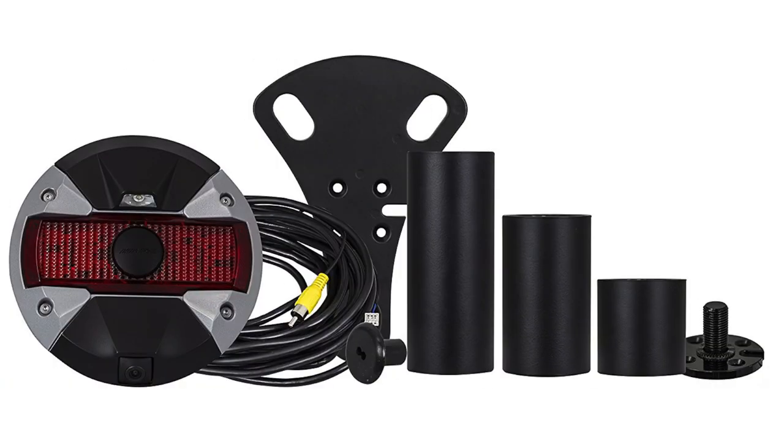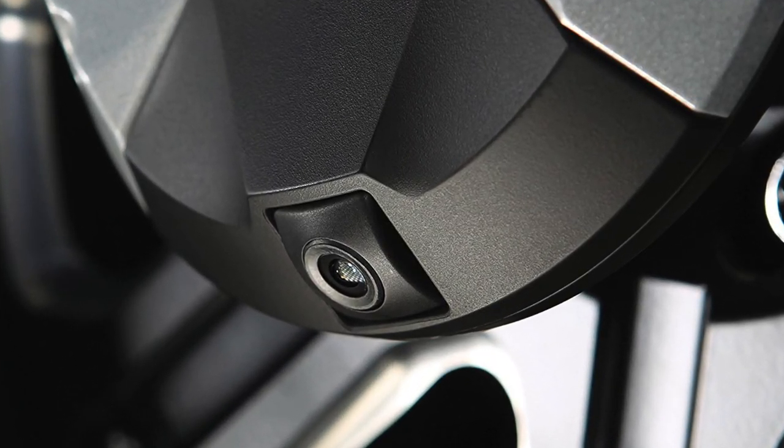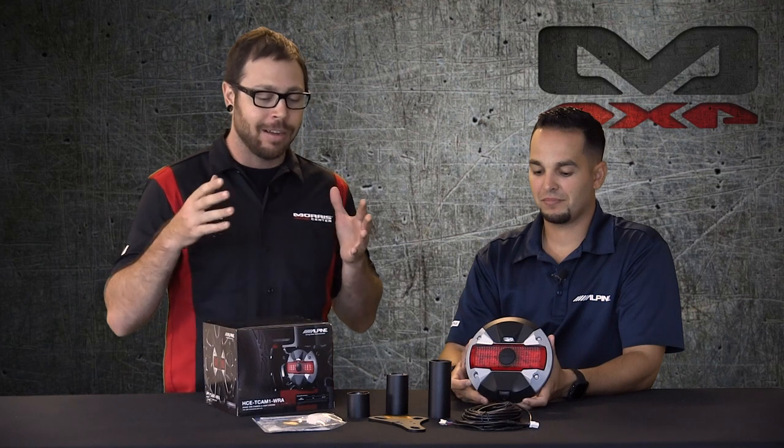Hey everybody, it's Eric with Morris 4x4 Center coming back at you again. We've still got the guys from Alpine in the house — I've got my buddy JC here. Today we're gonna be talking about this really awesome looking backup camera that Alpine has, with quite a few key features packed into this tiny little package. I'm gonna go ahead and let JC talk to you guys about it.